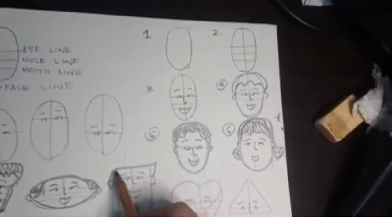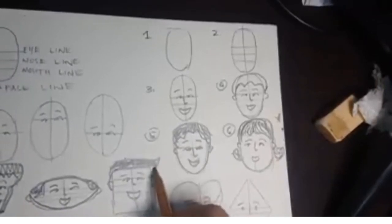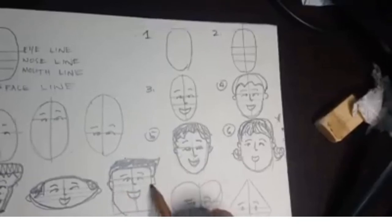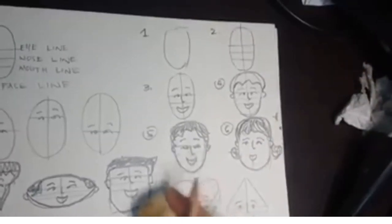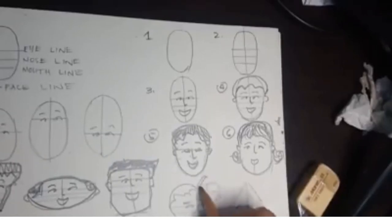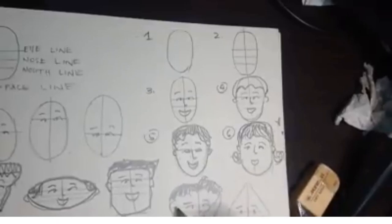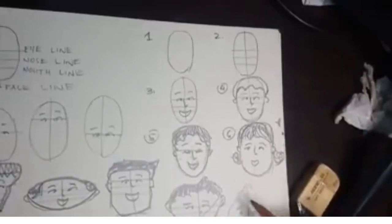Number one: ang basic head construction. Tandaan ninyo, sa pag-guhit ay walang bata o matanda — kahit sino, kayang-kayang gawin yan. At magagawa niya kahit saan lugar, basta lagi lang kayong magdadala ng sketchbooks. Ang sketchbooks ay makakatulong para sa pagpapractice ng pagdodrawing.